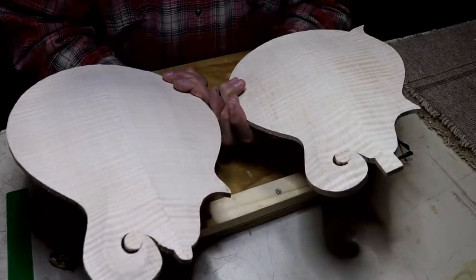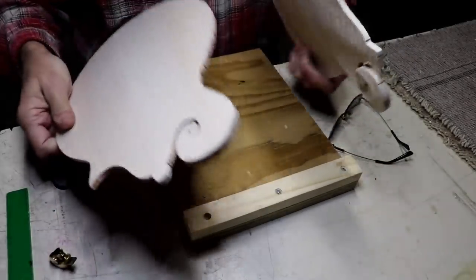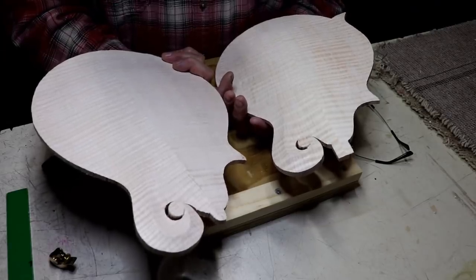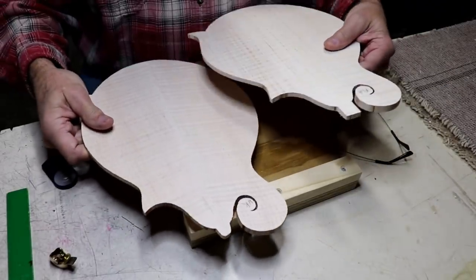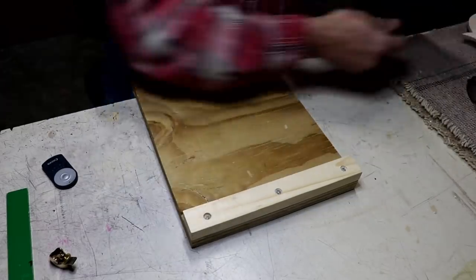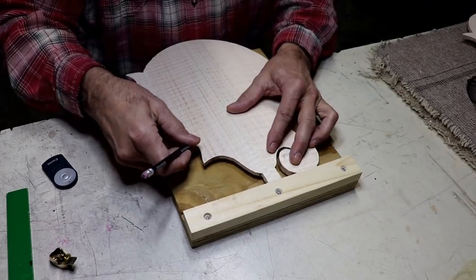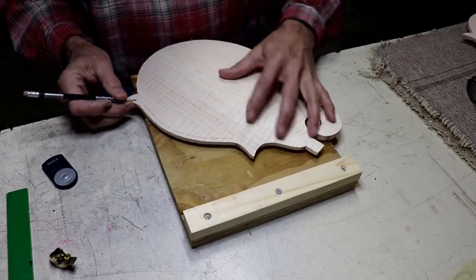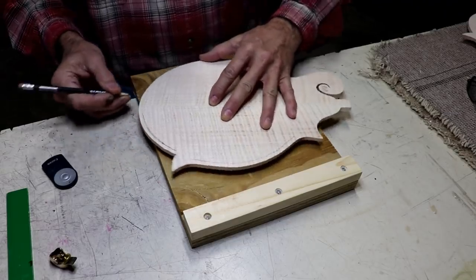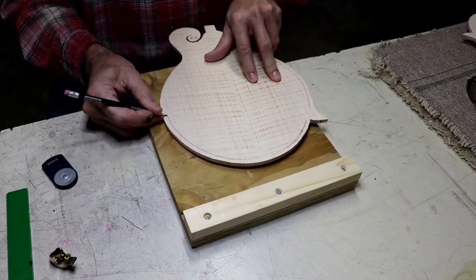I have both mandolins carved to my satisfaction on the outside, at least right now - almost always I end up touching them up a little bit more as I'm carving the inside. But right now they're carved pretty well, not 100% smooth but pretty close to it. They weigh exactly the same amount - they both weigh 358 grams. I think I'll start on the Florida one first on carving the inside. Generally the first thing I do is I just mark off a perimeter here of about roughly a quarter inch, a little bit more. That's just a ballpark just to kind of keep my eye in line there so I don't cut too much - I don't want to get around this outer edge and cut that because that needs to stay flat.